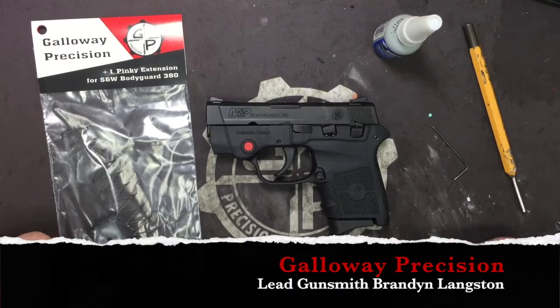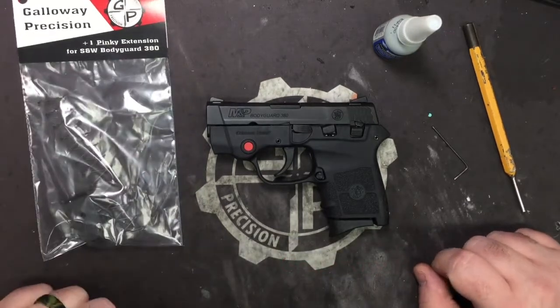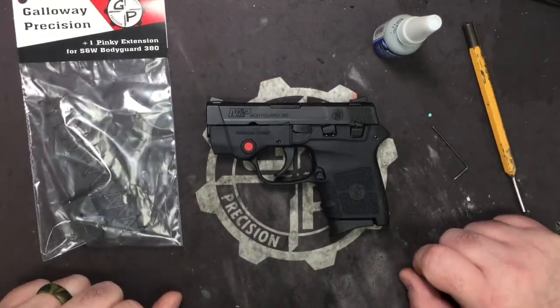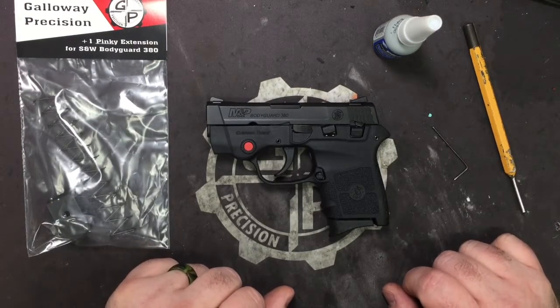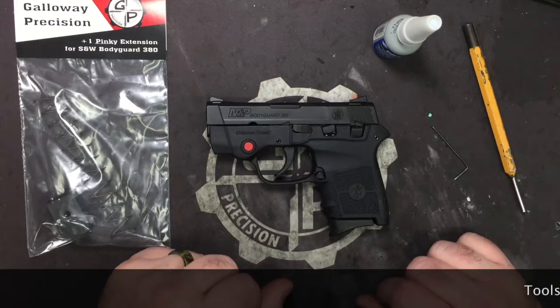Hey everyone, Brandon here with Galloway Precision. Today we are going to go over the installation of our redesigned and now 3D printed plus one extension for the Bodyguard 380 series pistols.